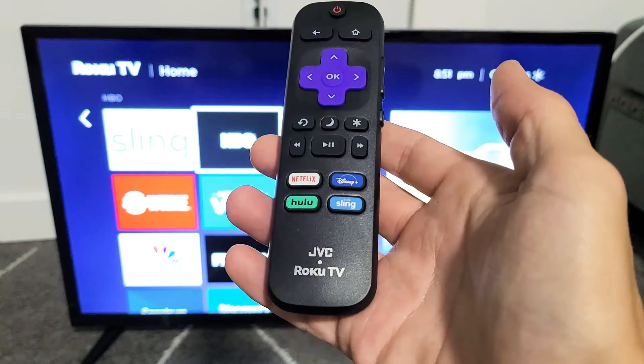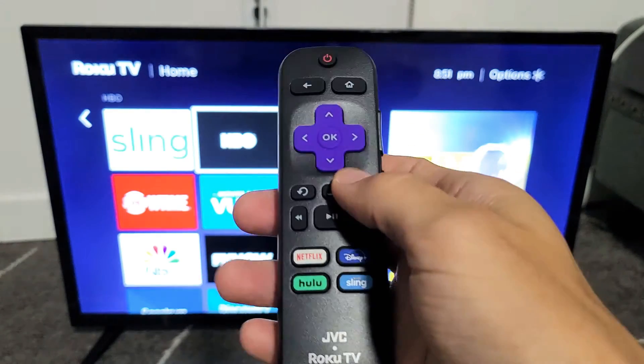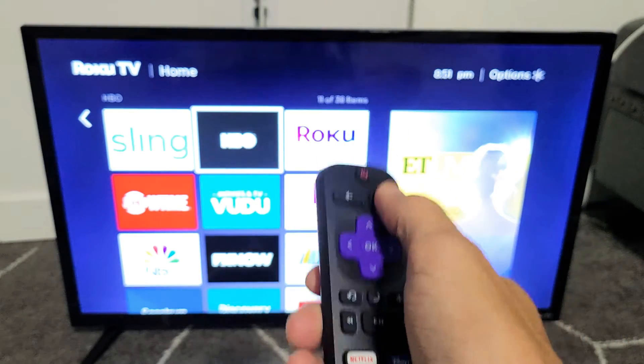I have a JVC Roku TV here. I'm going to show you how to update apps. Very simple. First things, go ahead into your remote and click on the home button.